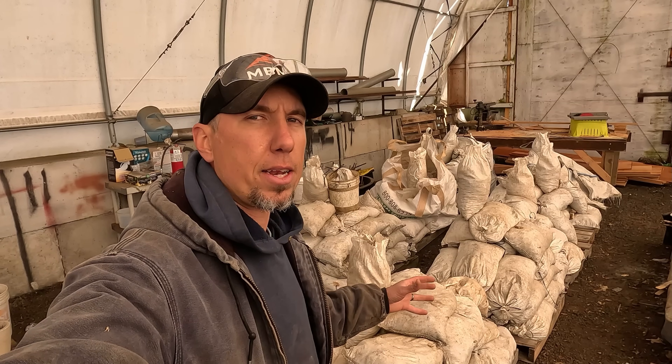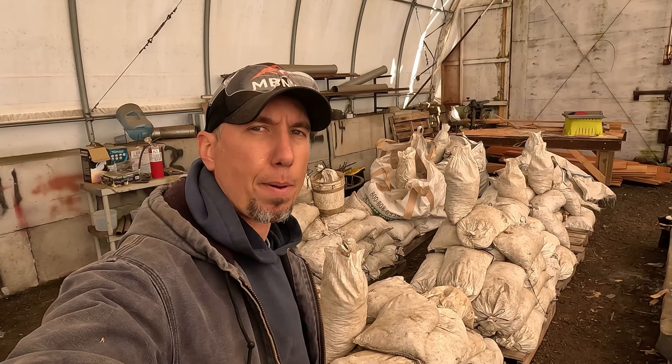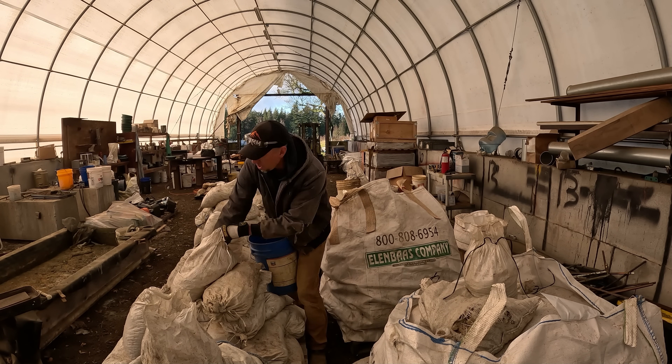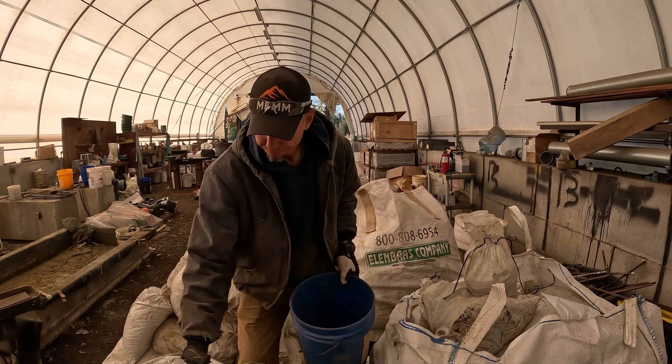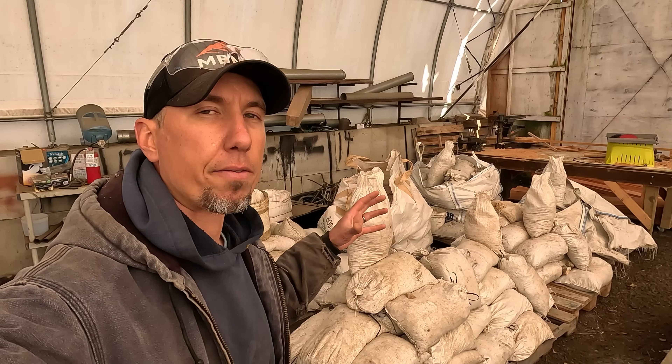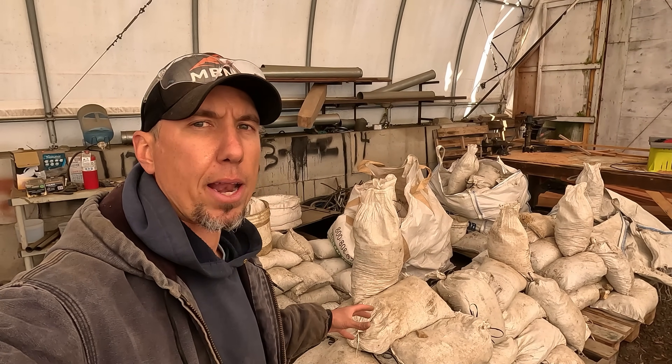Hey guys, my name is Jason and behind me are hundreds of bags of gold ore that I pulled out of my gold mine this last fall. I've taken a bag from each one of these pallets and I'm going to grab a sample from each bag — that's going to be a representative sample of all the pallets I have down here, and that's going to help us determine an average value of how much gold I might have in my ore.